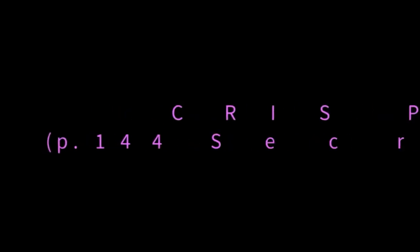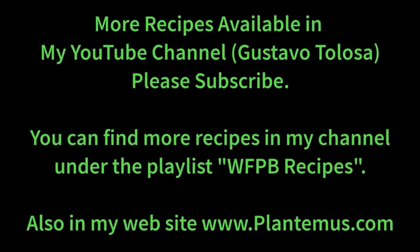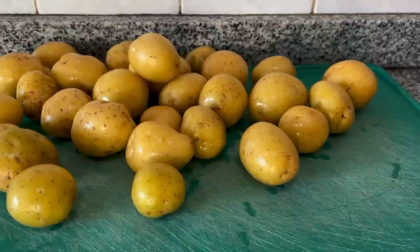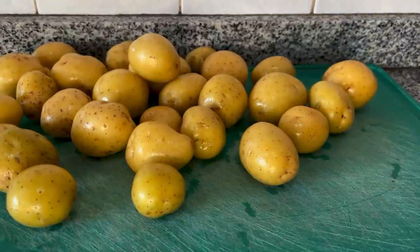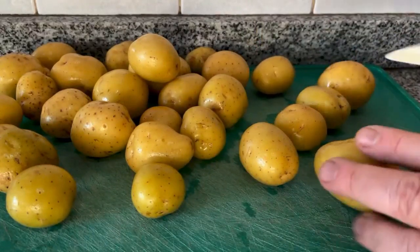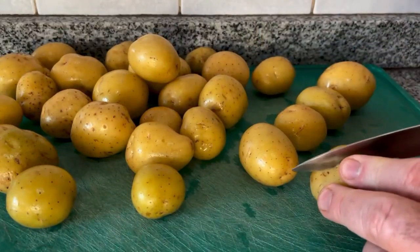You will only need your favorite kind of potato and one red onion, and then if you want to use any spices, the spices of your choice. For me today it was garlic powder and rosemary, but other times it's something different. Today I had these little potatoes; other times I've used other kinds — it could be any kind.